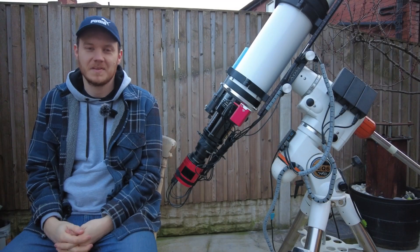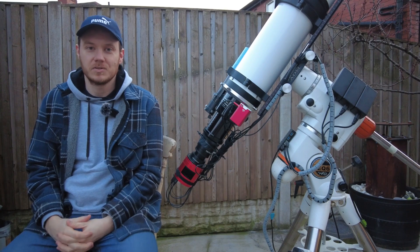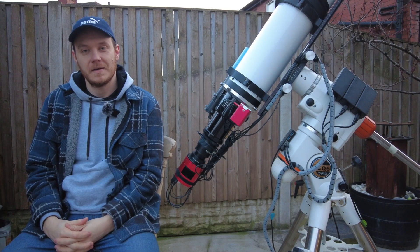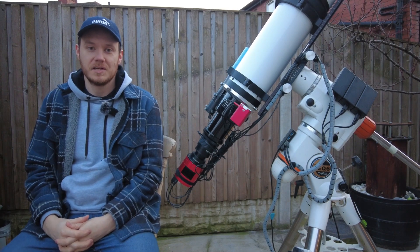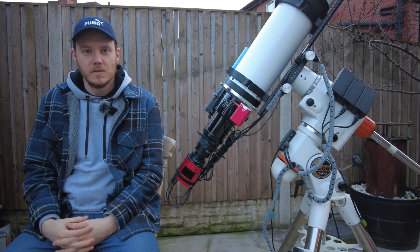Hey everyone, thanks for stopping by. Unfortunately the weather for the next week or so doesn't look too good to actually get out and take photographs with my equipment. But a few people have asked what I'm actually using and why, so I thought I'd take this chance while it's not currently raining to get out and tell you about that.